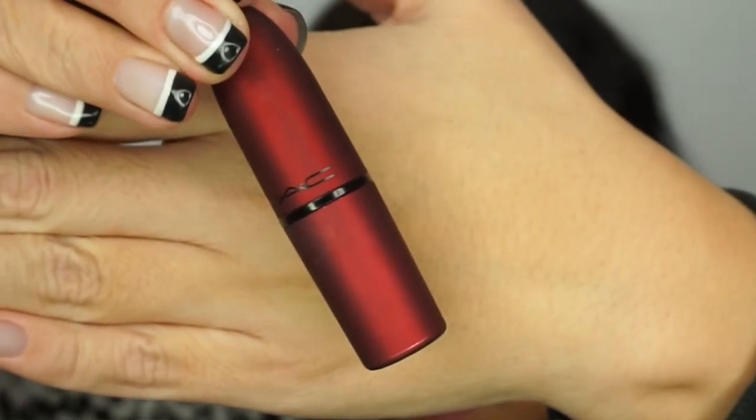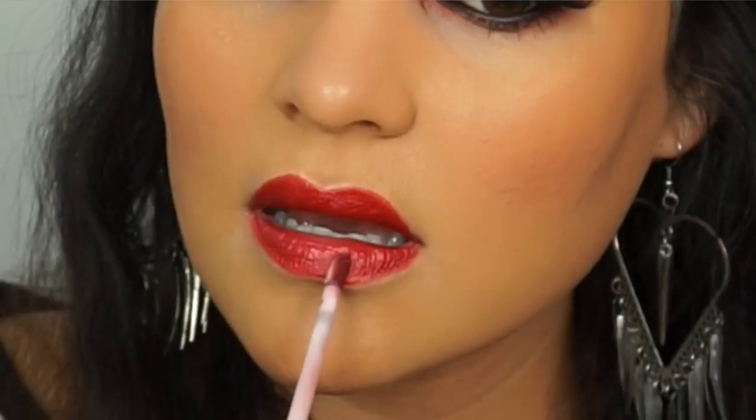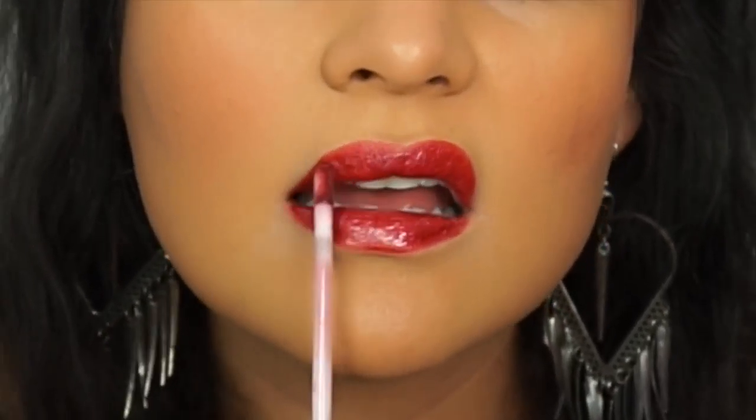I'm using Viva Glam Rihanna Frost from MAC, then applying Buxom's Zoe lip gloss on top. And here is our final makeup look!